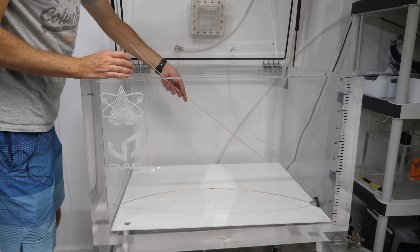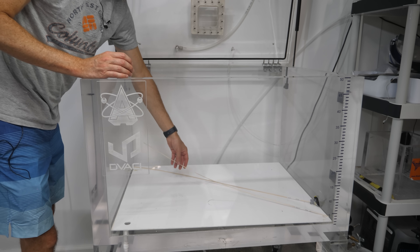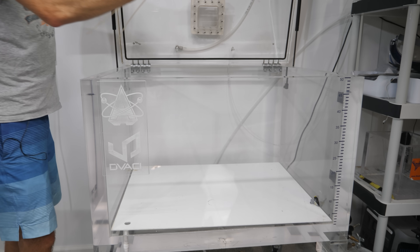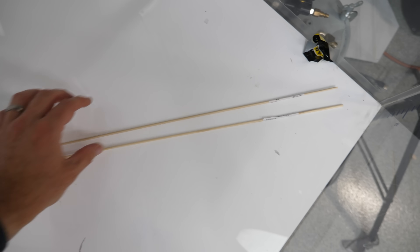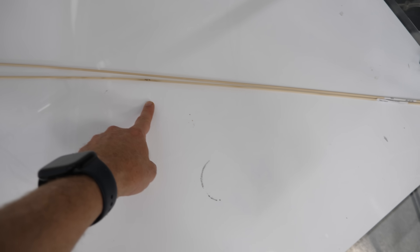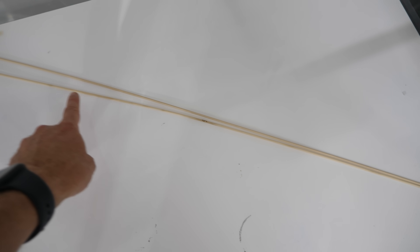Let's see what this looks like — open it up. Okay, that one popped back pretty straight. Let's see the one we heated. It's a little more bent. Look at that. Here's both of them laid parallel together. The control is on top and the one that I heated is on the bottom. You can see right after the heating point it starts deviating.